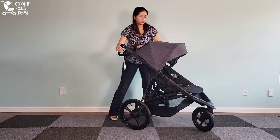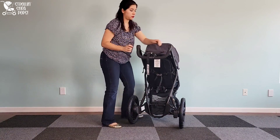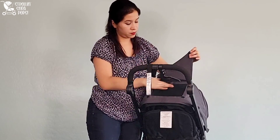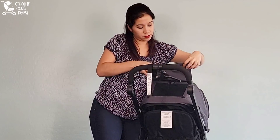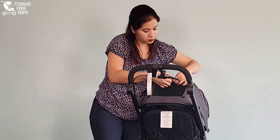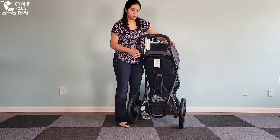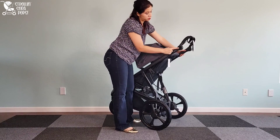From the back you can see the parent peekaboo window that lets you look in and see your little one as you're running, walking, or whatever adventure you're on that day. You can also tuck it up and keep it open if you want, which is great for airflow.